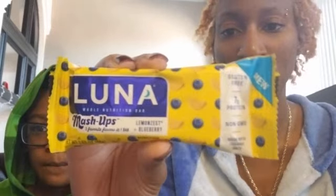So, the product that we have today is a whole nutrition bar by Luna. I actually got it because it just looked crazy, and I was like, why not? Basically, it says 'Mashups — two favorite flavors in one bar.' It's lemon zest and blueberry. Don't know how this is going to go together, but we're going to figure it out. It's gluten-free, non-GMO, has 7 grams of protein, and it is made with organic oats. For all you 'organos' out there — yes, that's what I'm calling y'all — organos.